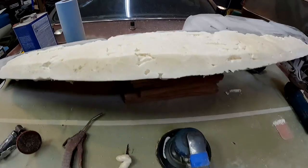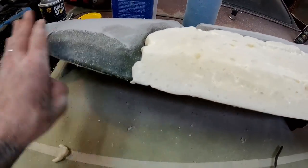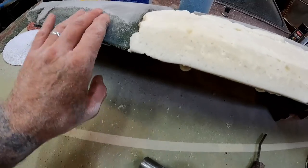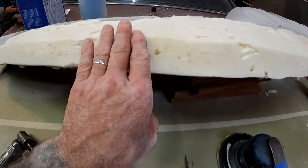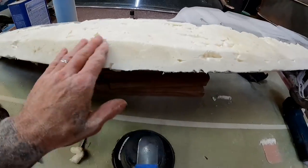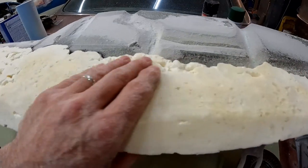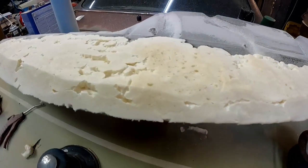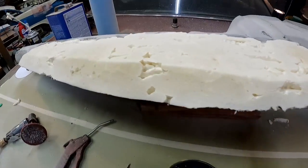We've got to come over here and continue this same shape all the way through. Get our angle right. We'll probably have to do a test fit to make sure it fits against the windshield the way it's supposed to, and then of course cut out the defroster vents and all of that. I'm going to continue going with this now and just dial it in a little bit better.